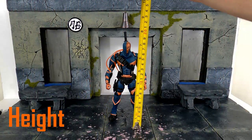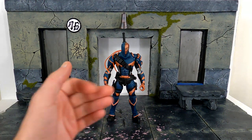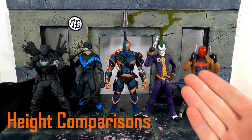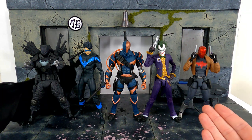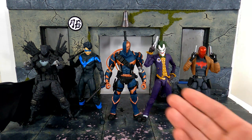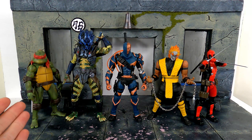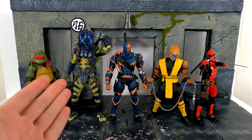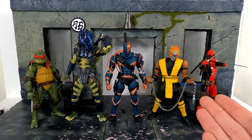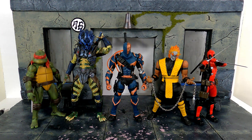For the height of Deathstroke to the very top of his head, he looks to be a little over 7 inches tall. Here he is compared to the McFarlane Toys Grim Knight, McFarlane Toys Nightwing, McFarlane Toys Arkham Asylum Joker, and the DC Essentials Red Hood. Deathstroke scales really well with the other McFarlane DC Multiverse figures. He's also compared to the NECA TMNT original movie Raphael, the NECA Ultimate Edition Lost Armored Predator, the Storm Collectibles 2020 convention exclusive Scorpion, and the Mafex comic version Deadpool. So there are the height comparisons.